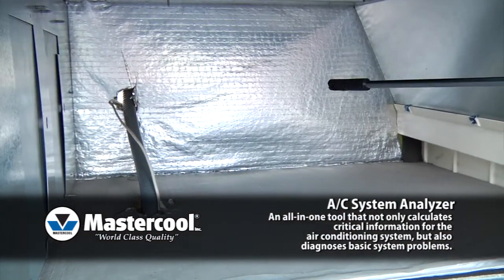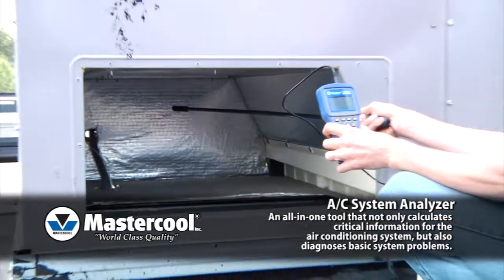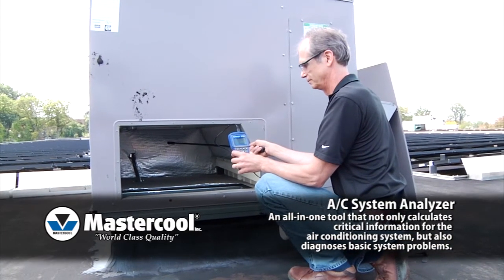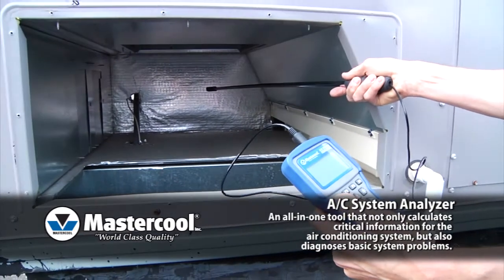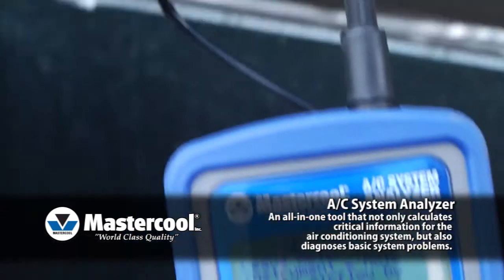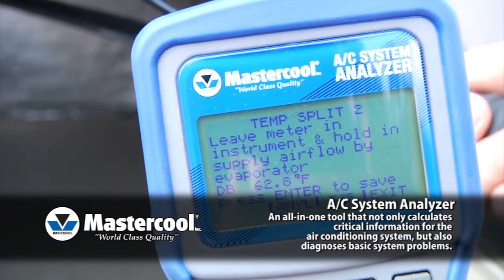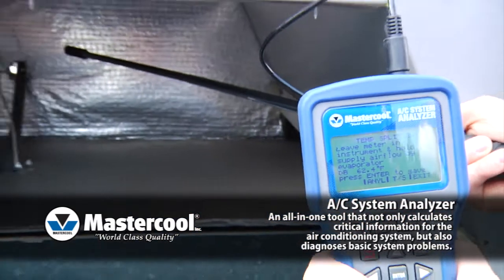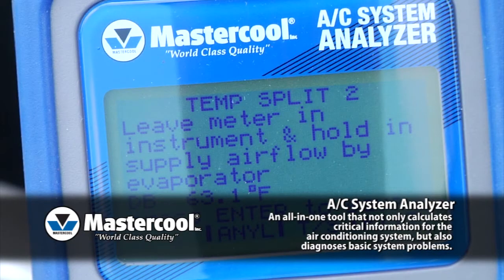Testing the airflow in a system is the first thing many technicians do. One way to do this is to measure the temperature split across the evaporator and compare it to the target temperature split. The AC System Analyzer has a target temperature split table built in, so this is as easy as taking two measurements and pushing a button. It will give you the actual temperature split, target temperature split, the difference between the two, and tell you if that difference means the airflow is low or high.